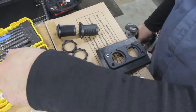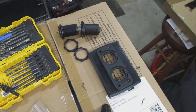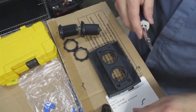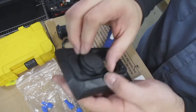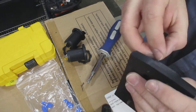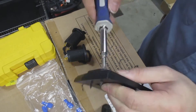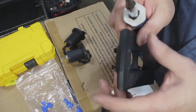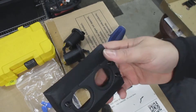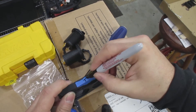I just screwed in the two screws on one side — pre-drilling before I did that — and got those in place. Then I drilled holes for the other two screw areas and installed those. I'm trying to do this in a way where I don't have to cut the actual plastic for the ashtray holder.